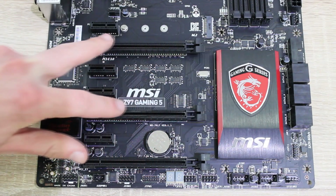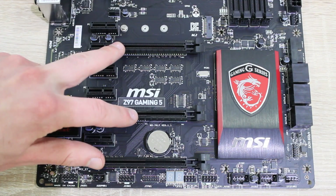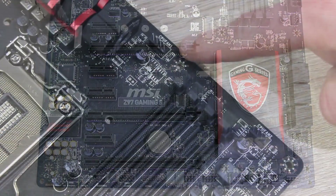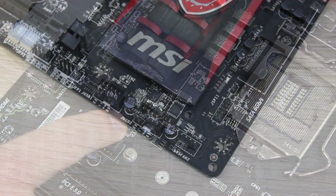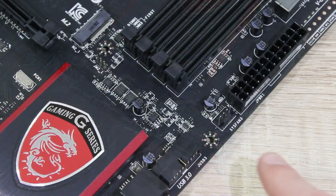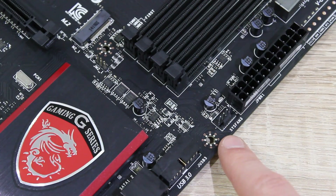When in 3-way operation, the PCIe slots will run at x8, x4, and x4 modes. Now let's see how many fan headers are on this motherboard. Here's the CPU fan header, then there's a second CPU fan header, there's the system fan 1 header, the system fan 2 header, and last but not least, the system fan 3 header — so all together 5 fan headers, that's not bad.